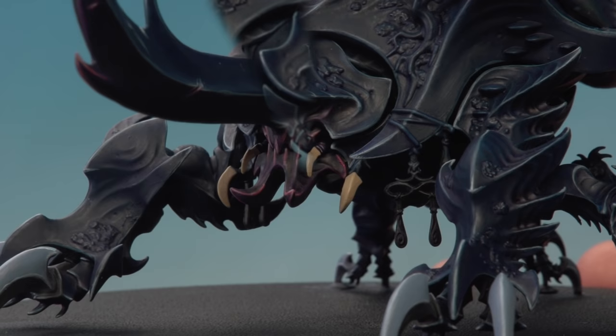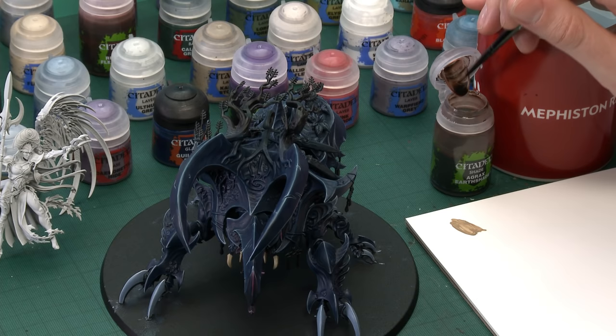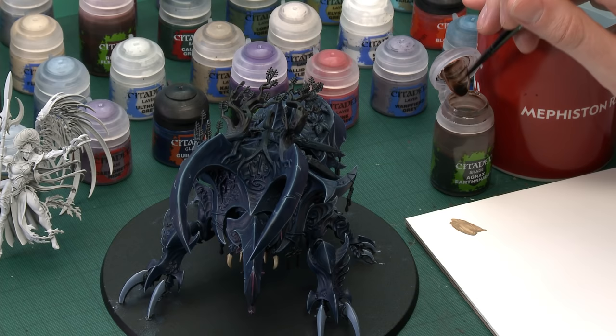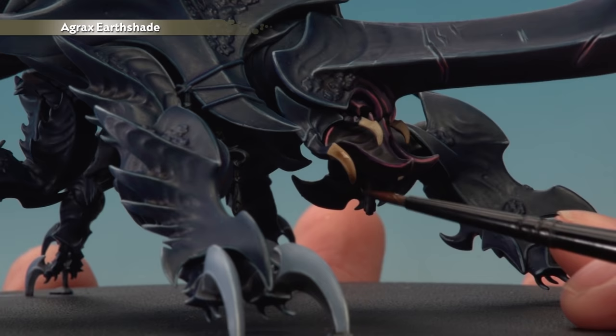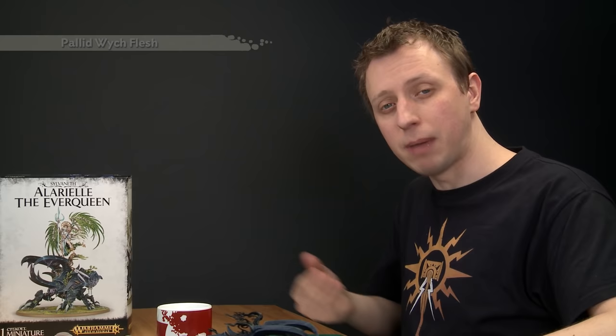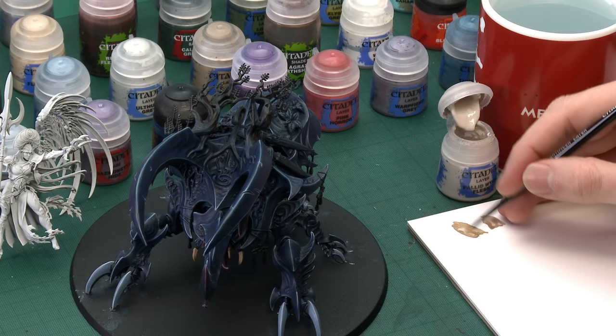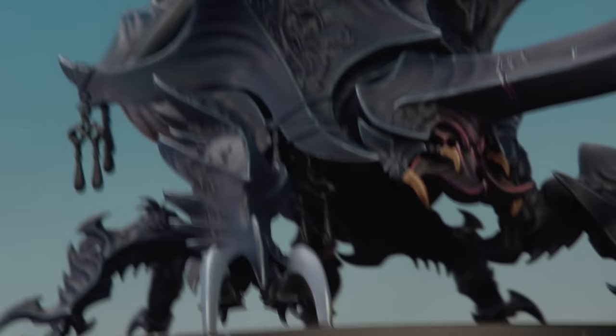With the base colour applied, we're ready to add some shade — Agrax Earthshade, applied with the small base brush for control over these small details. Get a good puddle on your palette to control how much is on your brush, apply it over the mandibles, and be careful around all the smaller details. Give it about 10 minutes to dry fully. Once the shade's dry, highlight the mandibles with Pallid Wych Flesh using the Artificer brush. Thin the paint down, get a good tip, and pick out all the sharper edges as a neat edge highlight.